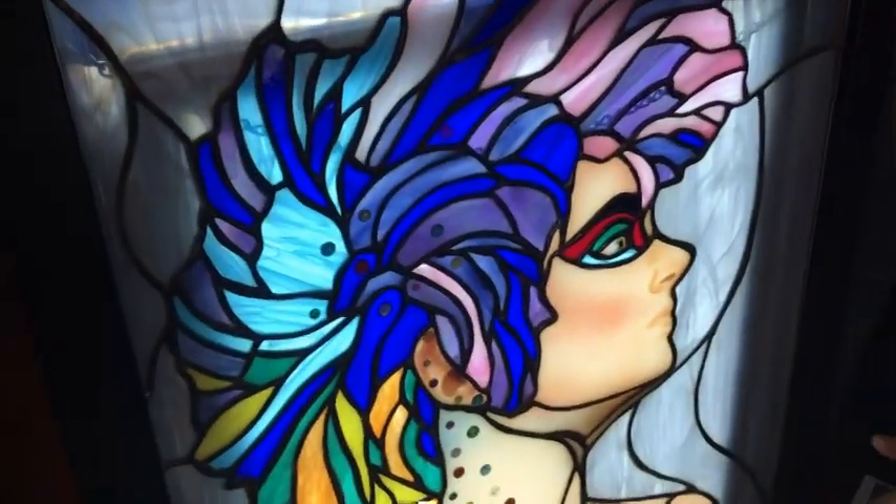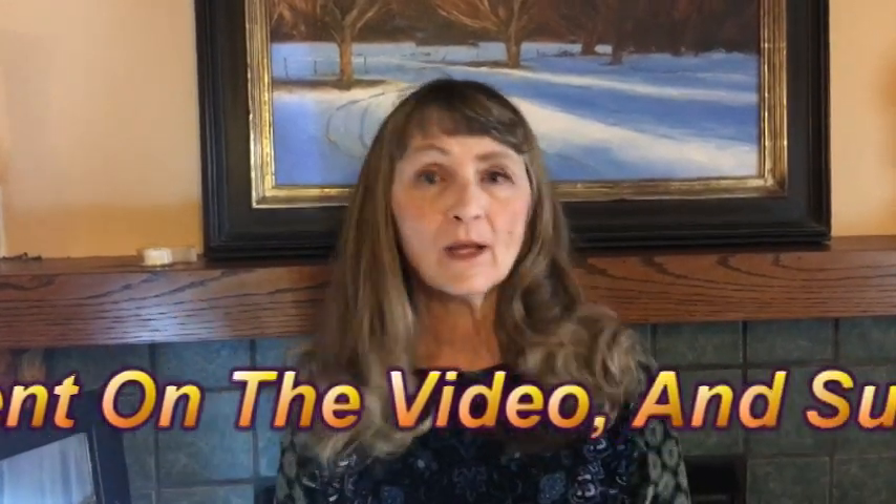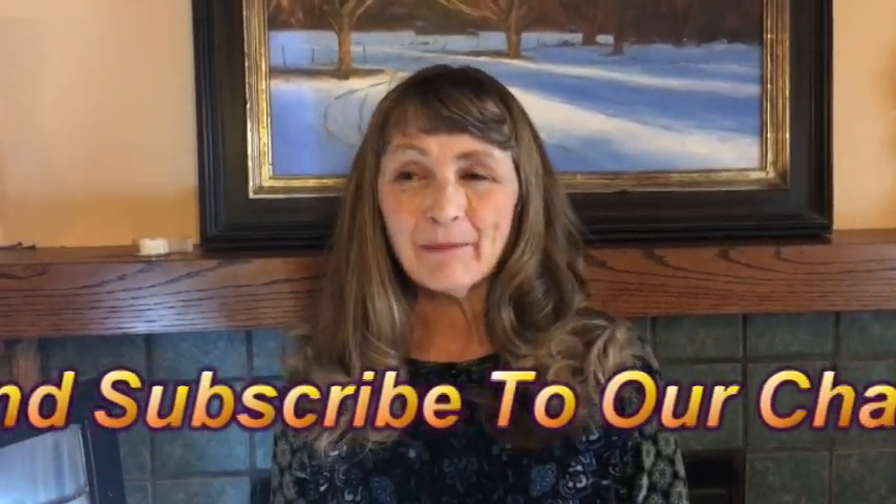So there you have it. That's kind of the tip that we have for you today. And as you know, when we learn things, we share it with you. So have a wonderful day. Go play in your studio because I know that's what I'm going to do. It's been Jeannie at GOM Stained Glass.